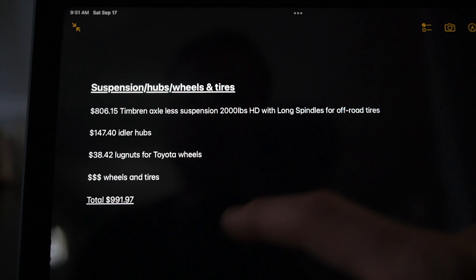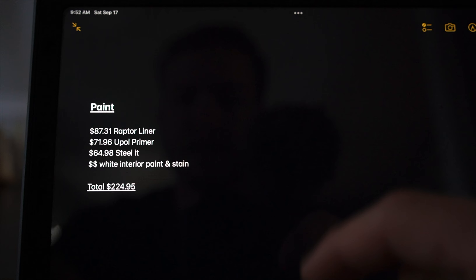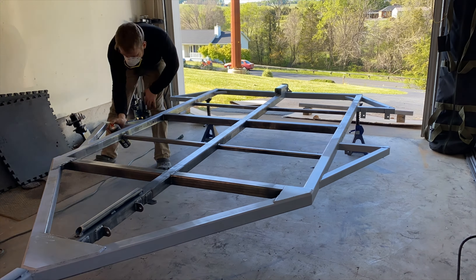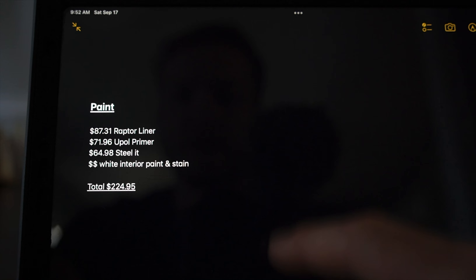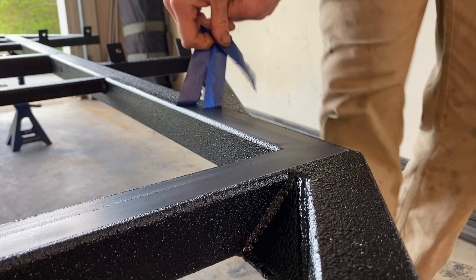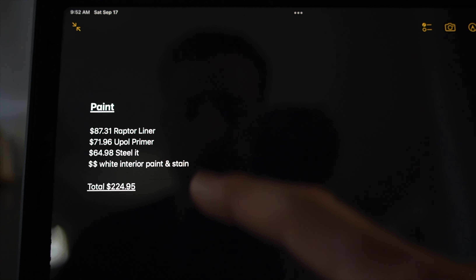Moving on to paint — you may not coat your frame the same way I did, but the Raptor Liner kit off Amazon was about $87.31. I already had the spray gun, but you can get a kit with a spray gun for around $130. I also used their primer underneath the bed liner to help it stick well, and I used Steel-It for miscellaneous welded areas so there was no raw metal exposed. I already had white interior paint and stain, but that's probably around $50. Total for paint was $224.95.